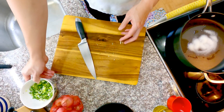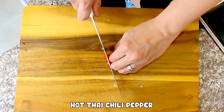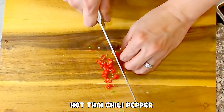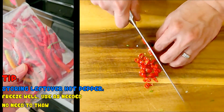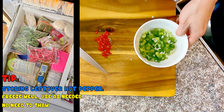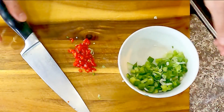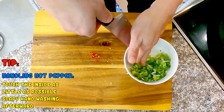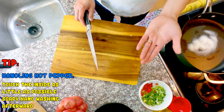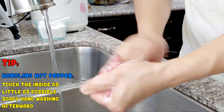Now we dice some hot Thai chili pepper. I am using just two, so it will just add a tiny bit of heat and chili pepper flavor. If you like it really hot, try at least double of this. This pepper freezes very well, so when you have a big pack from an Asian store, just keep them in the freezer and use as needed. Now I always want to remind you that when handling hot pepper, minimize touching the inside and wash your hands with soap afterwards — I really truly don't want anyone to experience the hot spicy finger sensation.